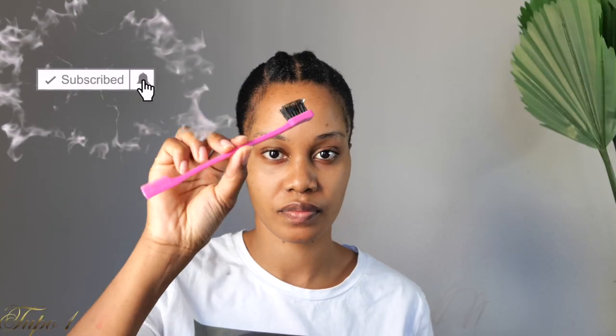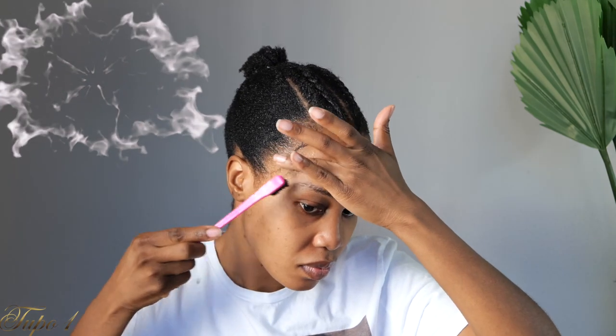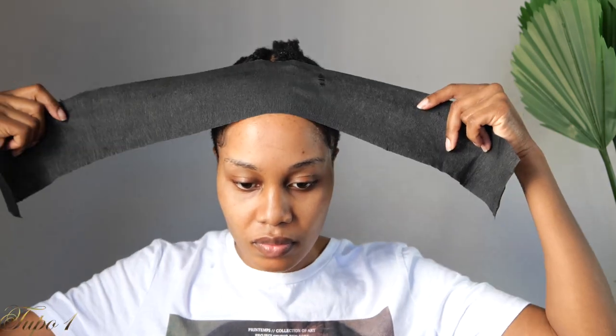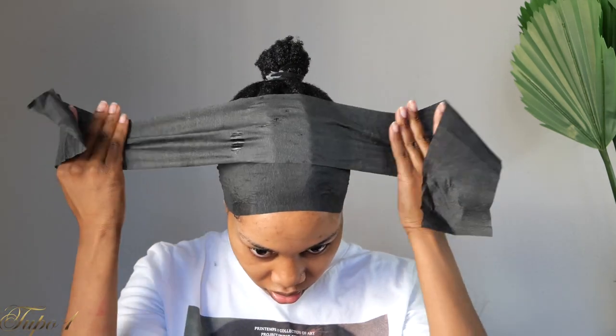I'm using this brush that I got from Amazon. Once I lay my edges down, I'm just going to use my strips to make sure everything lays all the way down. After that I'm getting my makeup done and then let's start this little cute style.